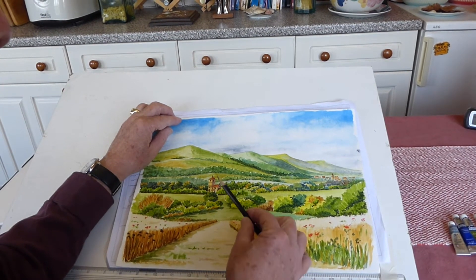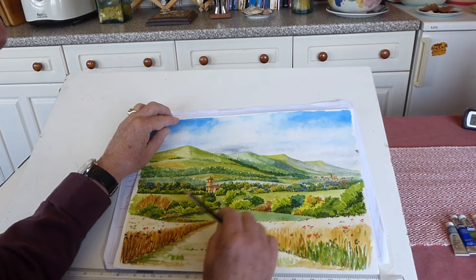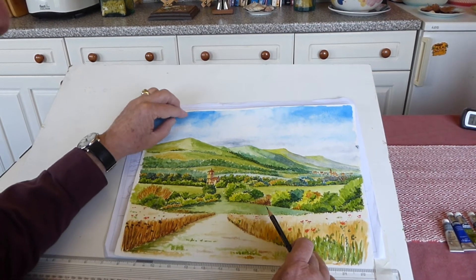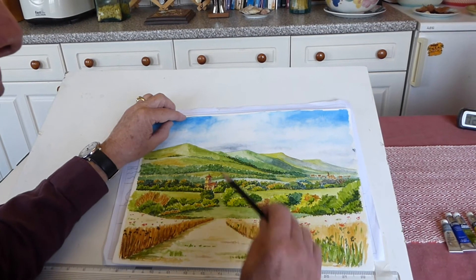Also, this church here is actually halfway up the hill there, but I wanted it to be the subject of the painting.